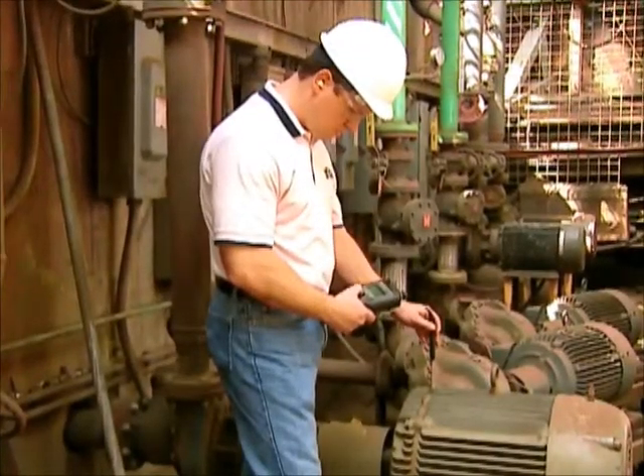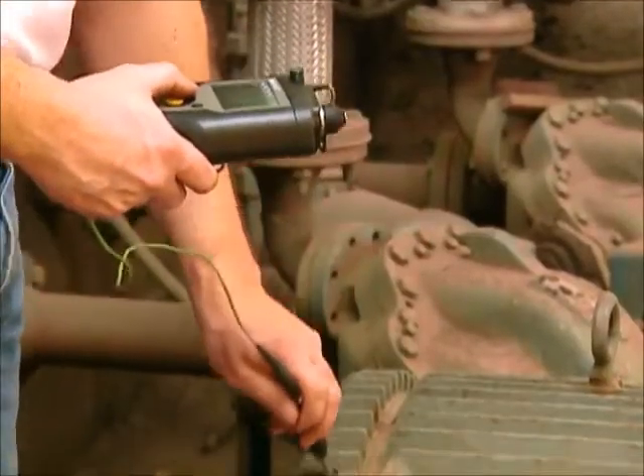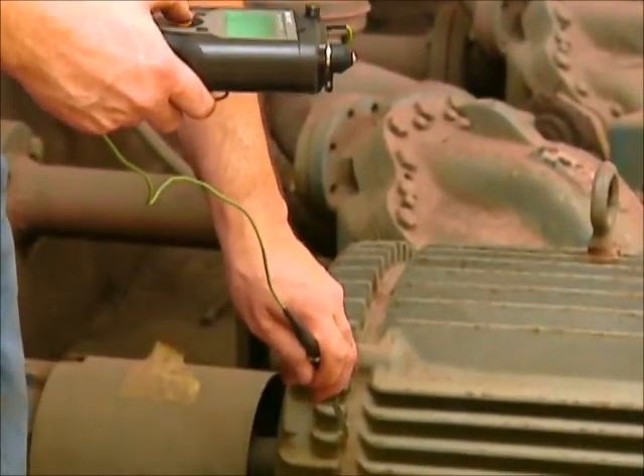Our analyzers can accept various sensor types for your measurement needs, including temperature, speed, DC and AC voltage, and others.